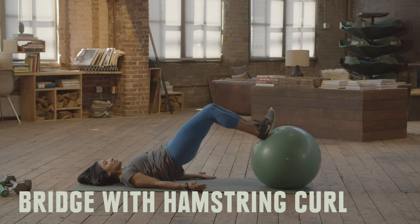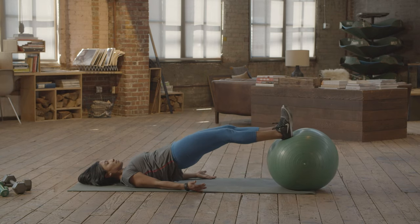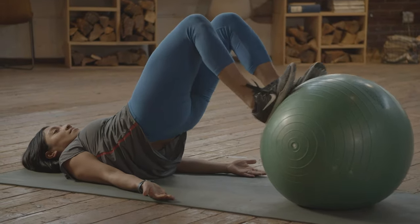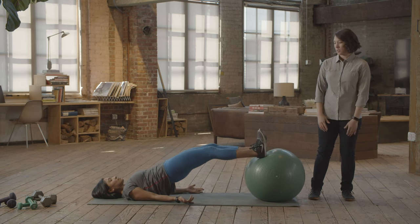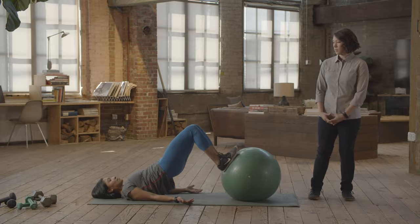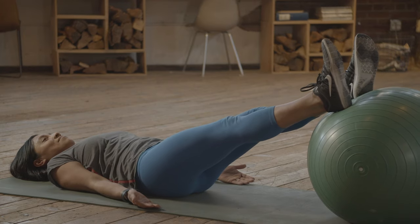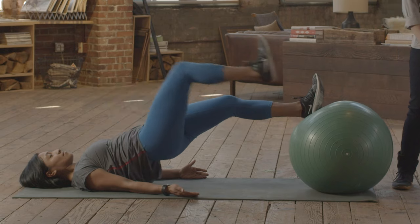Bridge with hamstring curl. As you get into the bridge, make sure that your back stays nice and straight — pulling that belly button to the spine and really lifting up into that position through your glutes. Then as you do the curl, maintain that bridge. Try to get through 20 and make sure that you're breathing throughout the exercise. To make it easier, just do some bridges without the hamstring curl. To make it harder, go into the single leg version.